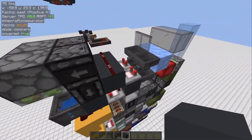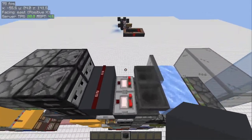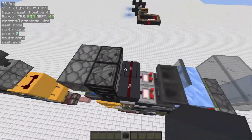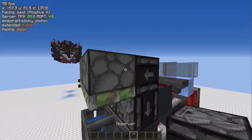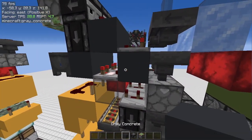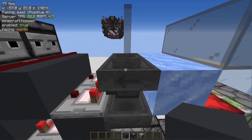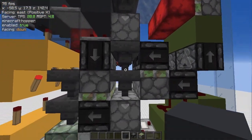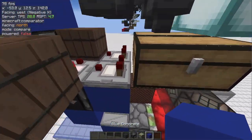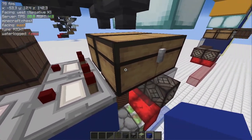Let's start from the top part. The gray circuit is a really compact item filter with overflow protection. Here we have a signal strength of 2 — when it turns into a signal strength of 3, the observer detects it and activates the sticky piston, which unlocks the hopper. The item will then travel through this hopper chain until it reaches the chest.